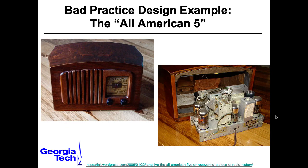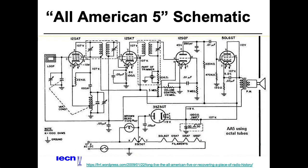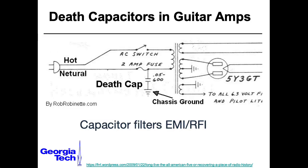Okay, that's it for today. In the next lecture, we'll take a look at an old radio design called the All-American 5 that's extraordinarily dangerous, along with guitar amplifiers built along similar principles, and we'll take a look at something called the Death Capacitor.